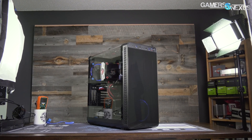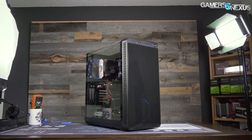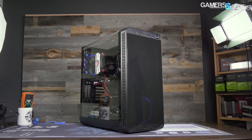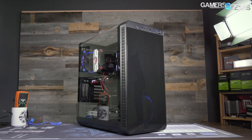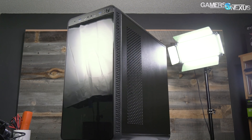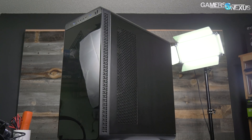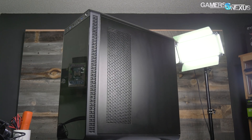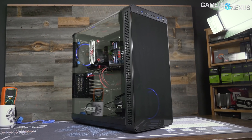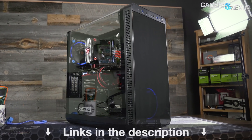This video is brought to you by Thermaltake's View 37 case. The View 37 focuses on highlighting custom PC builds with its full panoramic window and tinted front acrylic. In our thermal testing the View 37 performed reasonably well considering its looks-focused build, partly thanks to the airflow design and the removal of a bottom power supply shroud. Check the link in the description below for the View 37.